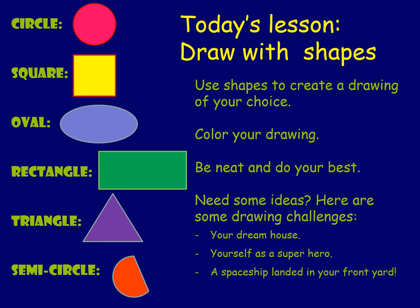Today I'm going to have you use the shapes we talked about and any of the supplies you might have found, and do a drawing of your choice. If you have crayons you can color your drawing, and try to use your shapes when you draw: your circle, your square, your oval, your rectangle, your triangle, and your semicircle.